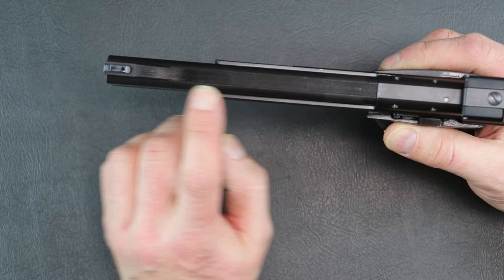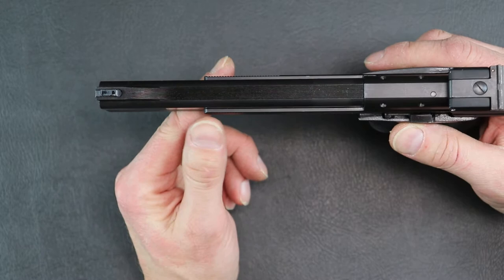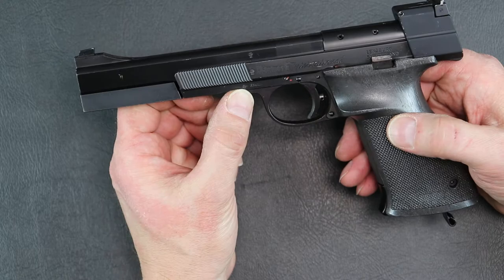All of the Internationals that I've seen have always had these lines here for glare reduction, and it's a really nice feature on this pistol. Everything else is just top-notch, top quality. This one actually says it's a '73 model.